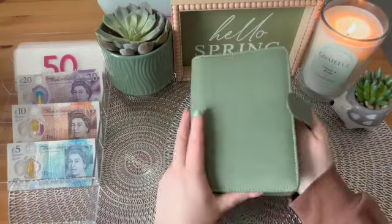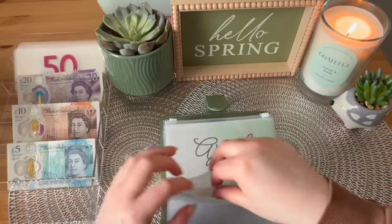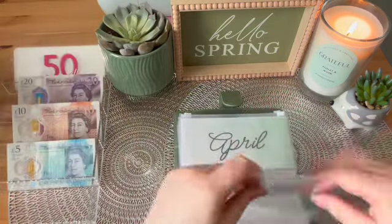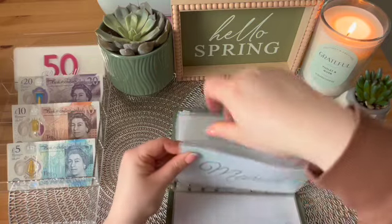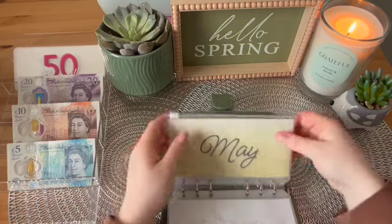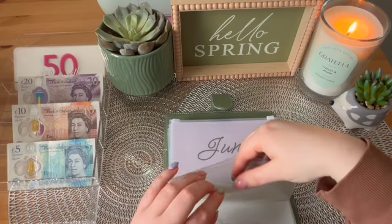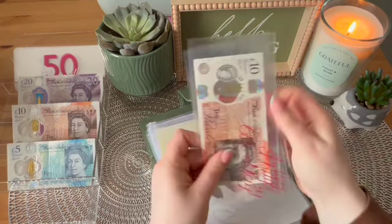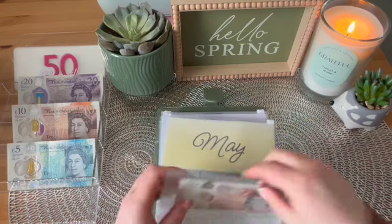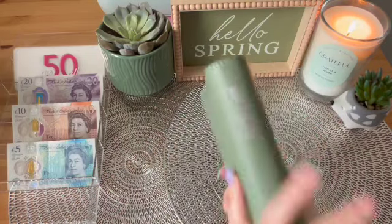Next we're going to look at is the birthday binder. At the minute we had my dad's which was fully funded for March — that has been paid now so I can take the fully funded tracker out of there and we'll start again with my dad after we've done everyone else's. There are loads of birthdays in this folder. April has nothing in it, and in May there's just £10 which is in my father-in-law's envelope — so he has £10 going in there. That's the birthday binder sorted for the month of March.